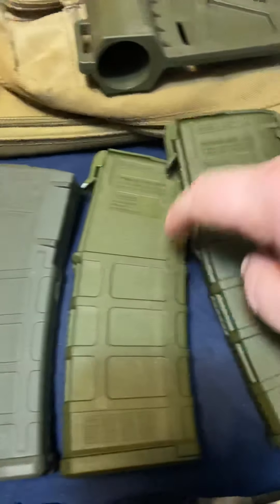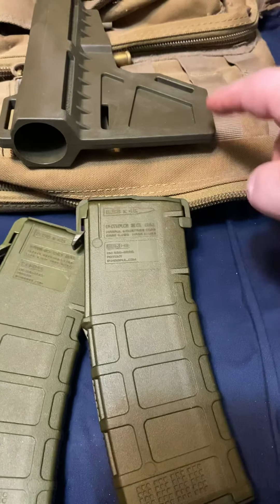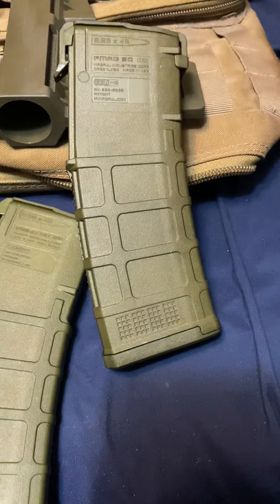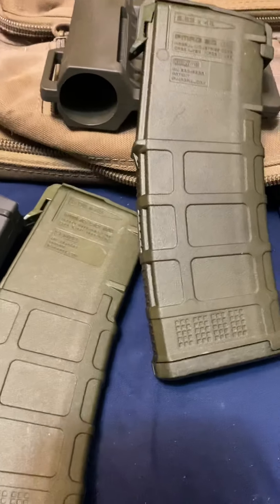This one was in for about three minutes 40 seconds per side — a little over seven minutes total. This one was six minutes. Like I said, this is the original OD green; this one's a little lighter, this one's as close as I can get. The whole reason was to get flat dark earth but I couldn't do it, so I'll just use them in any AR I've got — and it does match the pistol pretty well.